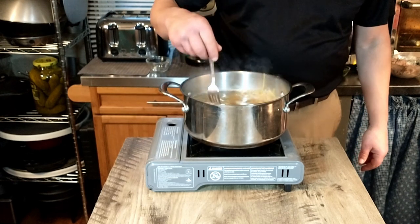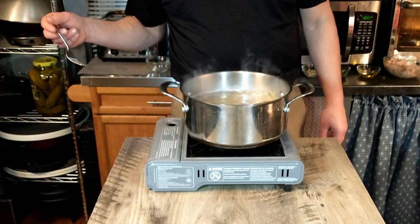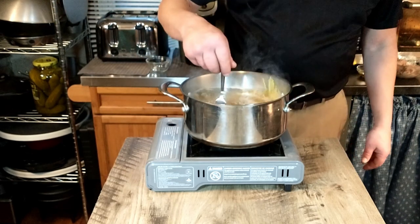Now that we've got our linguine started, we're going to transition to the sauce, because literally by the time the pasta is done, we should have the sauce ready as well.